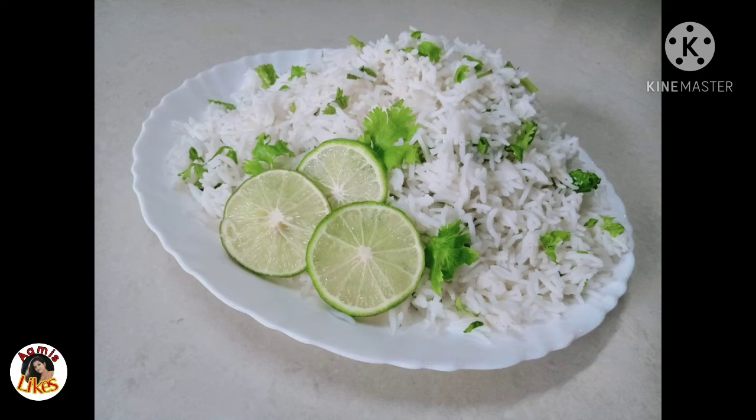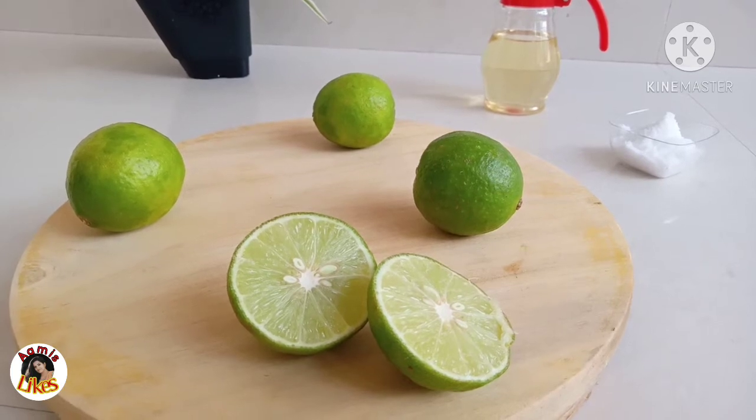Hi friends! We are ready to eat the Cilantro Lime Rice. How are you ready?